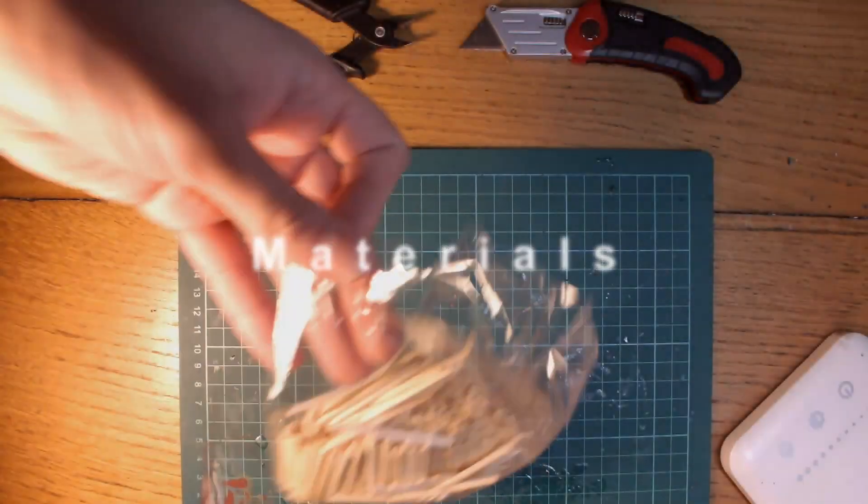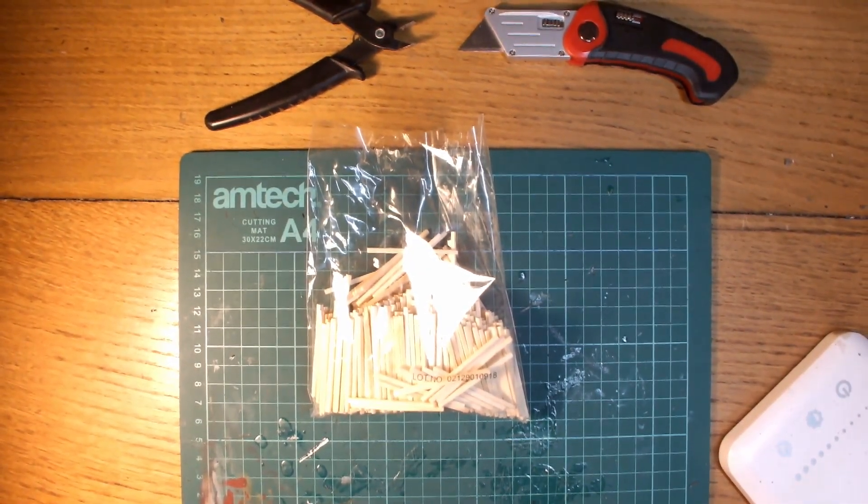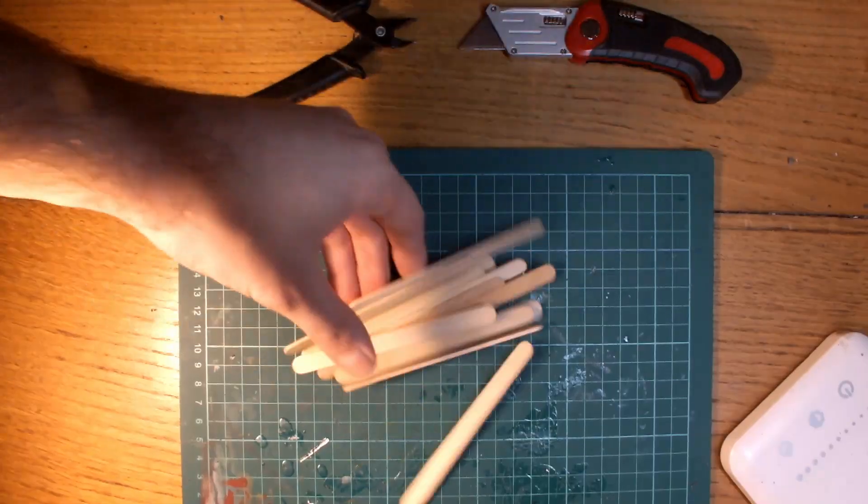To start I shall go through the materials I'm using in today's episode. First of all we have some matchsticks — these are really useful in terrain building to create things like ladders, fences and just general debris.